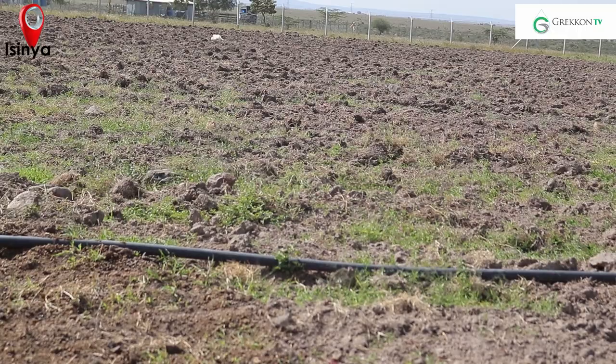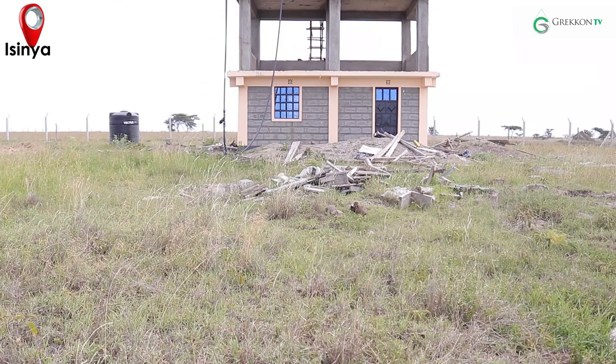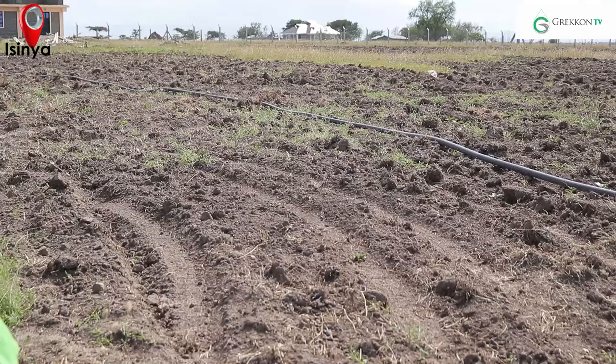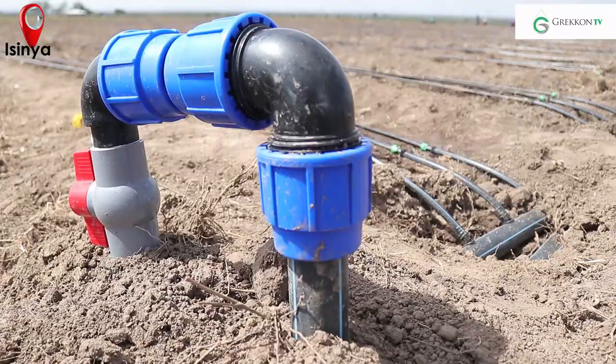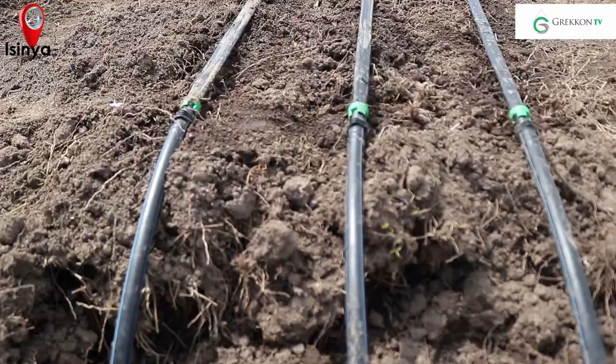Drip installation starts with the installation of the mainline. Depending on the water source, mainline connection can start from a tank or direct connection from a pump. We adapt the mainline pipe to the tank connector, and the tank should be raised to at least 2 meters high to attain the required gradient pressure. We then connect the supply lines from the mainline, ensuring sizable hydrants by gauging our water source and supply.